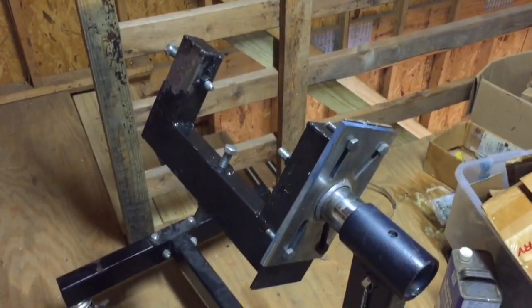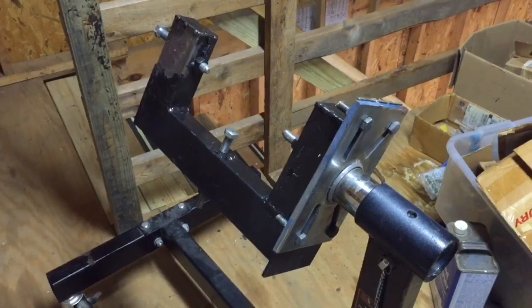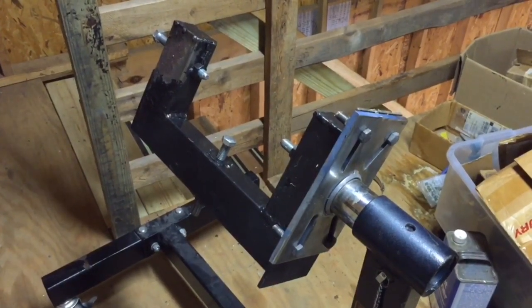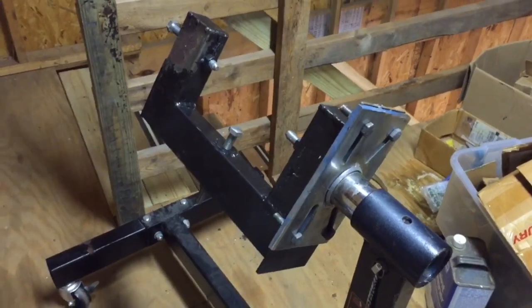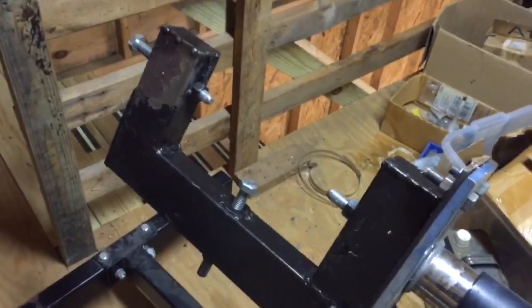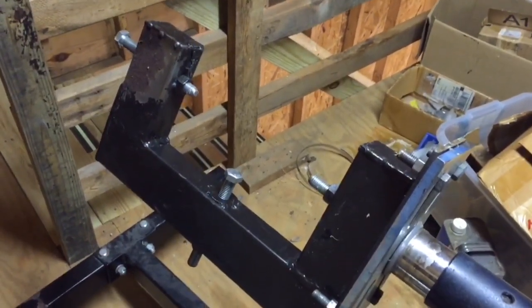Hi everybody, I've got a short video today. I found this up in my attic where I have been storing it since I rebuilt my AODE transmission for my red truck. I built this fixture — this automatic transmission fixture — for lifting and for holding it while I rebuilt it.